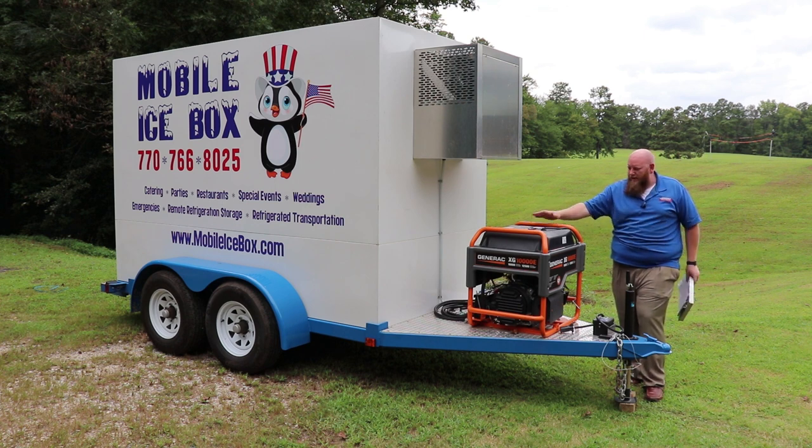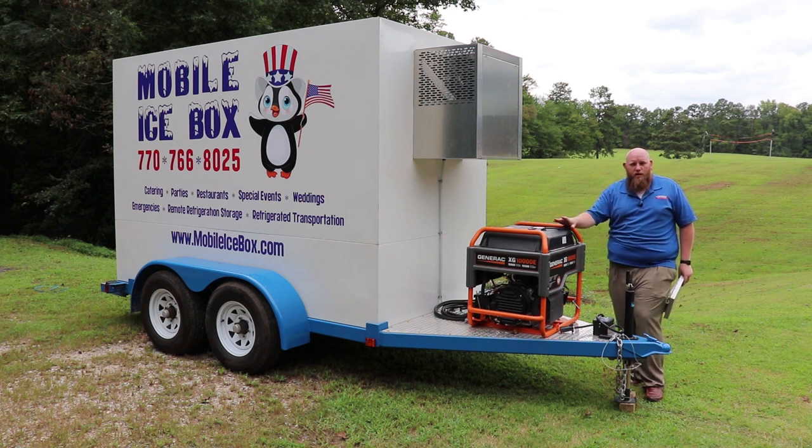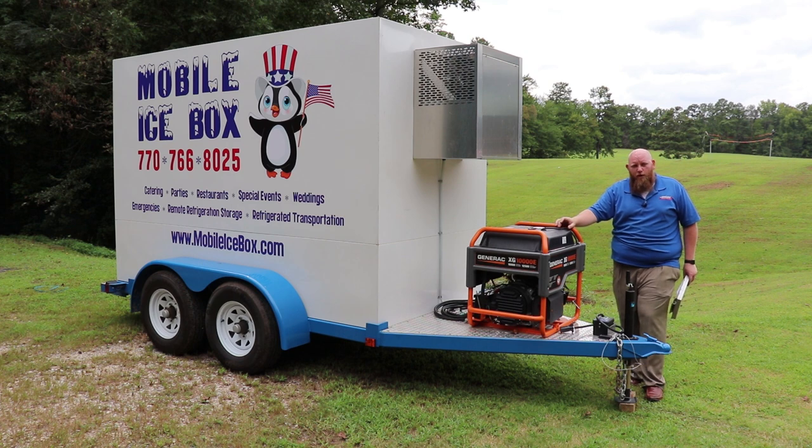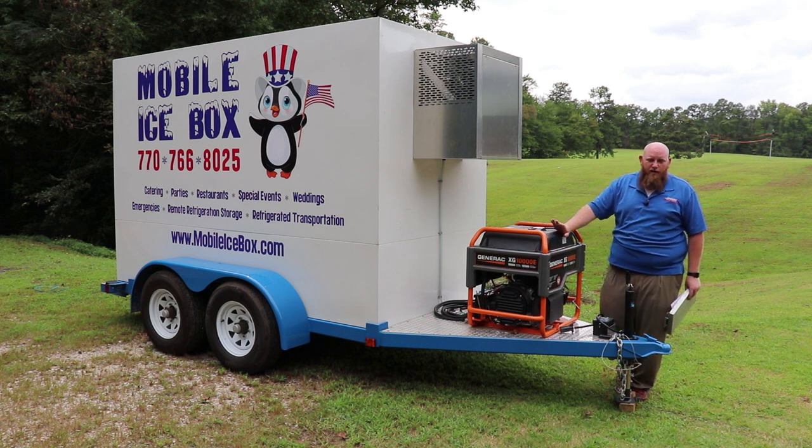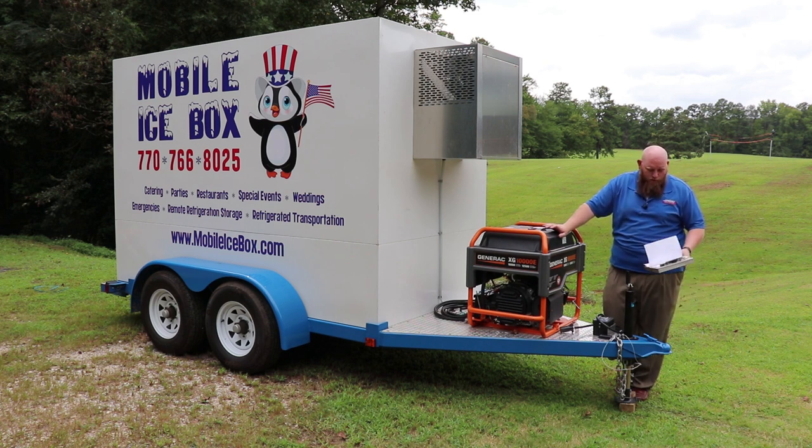We also offer a spare tire mount — I wish I had put it on this trailer and will be adding it later, but I do recommend going with it. As you saw in the back, there's also a step-down bumper, which I highly recommend for ease of getting in and out of the cooler or freezer. If you're going to use it as a walk-in cooler or freezer, it does make it a lot easier on your knees.